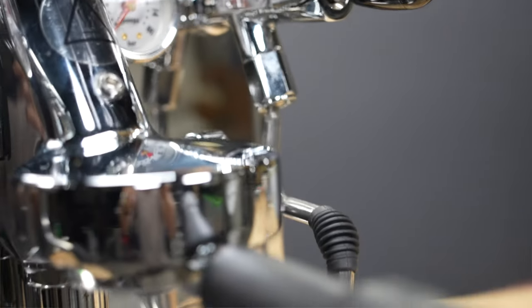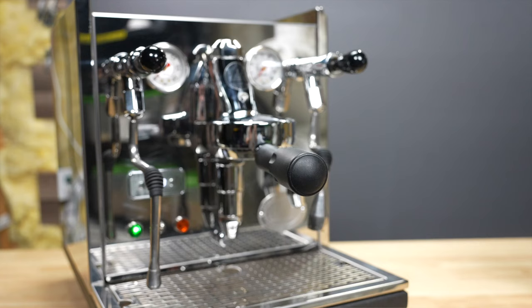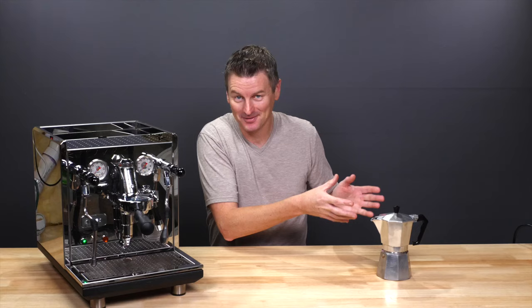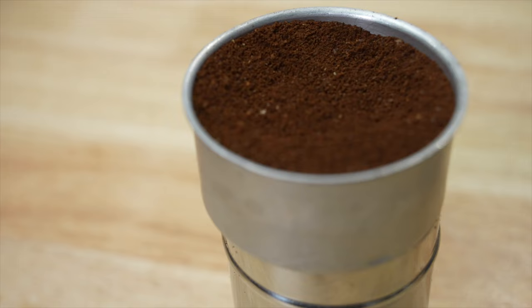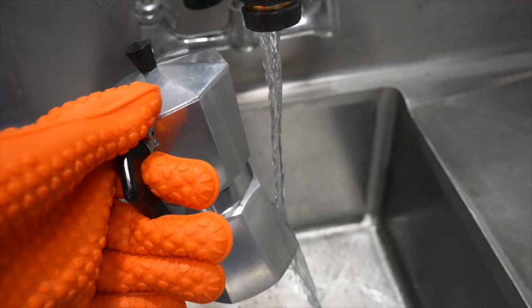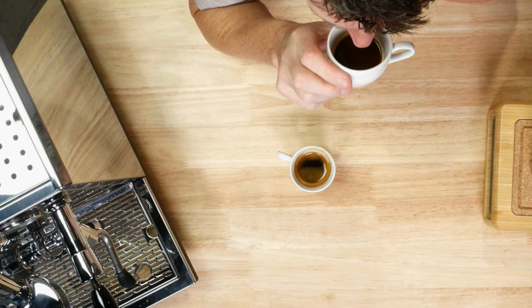This fancy $3,000 machine can make espresso, but then again, so can this $20 mocha pot. The stovetop espresso made from this guy is not the same as the coffee made with a high-pressure espresso machine, but can it be good enough? To find out, I'm going to employ some mocha pot best practices to compare a mocha pot espresso to the real thing and put the brews to a side-by-side test.